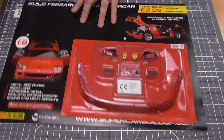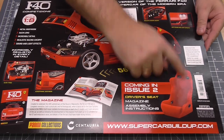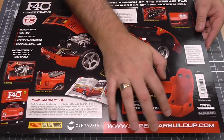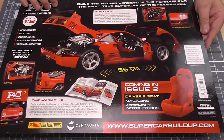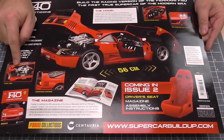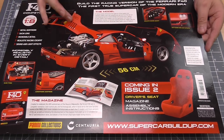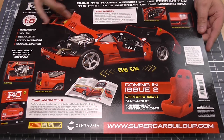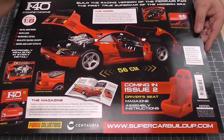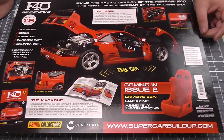It does say metal bodywork. If we just turn it over it gives us a few more details — in the next issue we've got the chair, which has got a nice material feel to it. Sound and light effects on the headlights, realistic racing cockpit, slick tyres, aerodynamic bodywork. I do like the way how this lifts off, and obviously the bonnet opens up to expose the engine. I can believe this is going to be a heavy car. It's a 1:8 scale, pretty much like all of these builds.